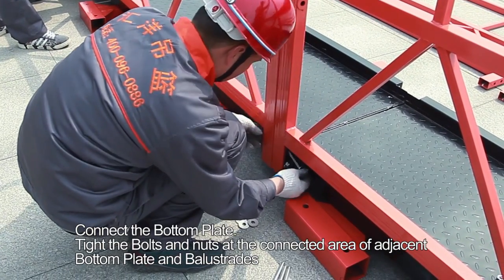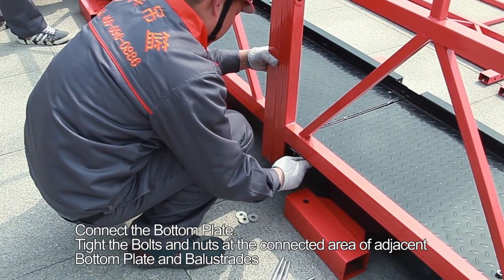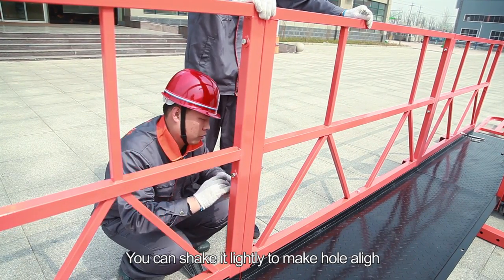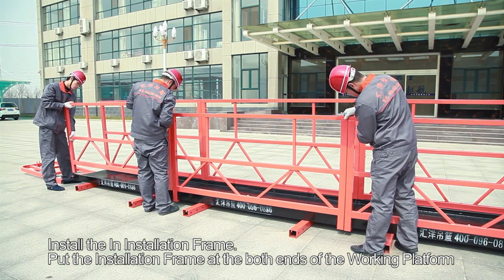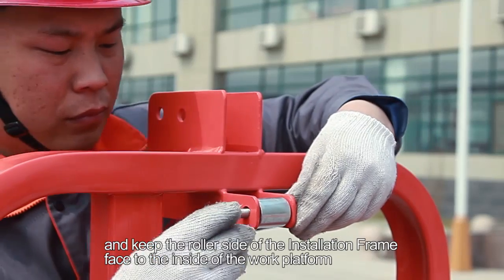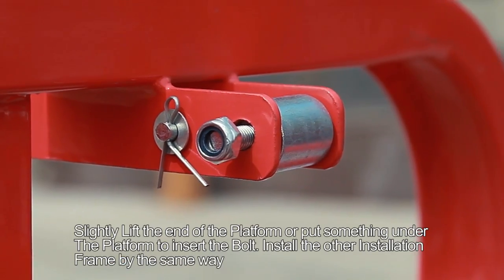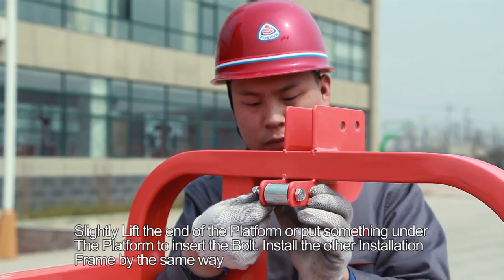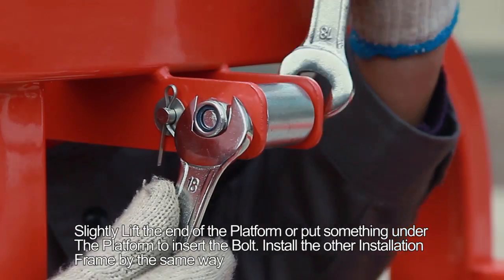Step 3: Connect the bottom plates. Tie the bolts and nuts at the connected area of adjacent bottom plates and balustrades. You can shake it gently to align the holes. Step 4: Install the installation frame at both ends of the working platform. Step 5: Keep the roller side of the installation frame facing the inside of the work platform. Step 6: Slightly lift the end of the platform, or put something under it, to insert the board.